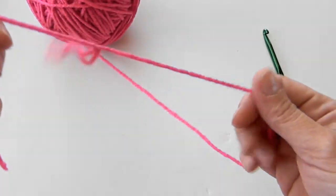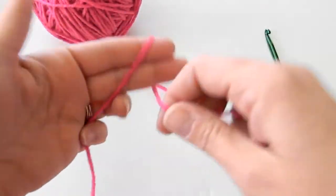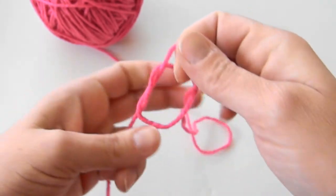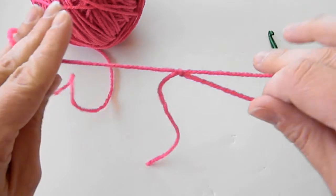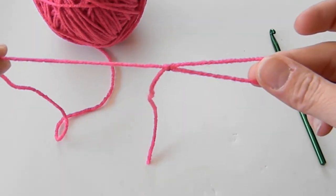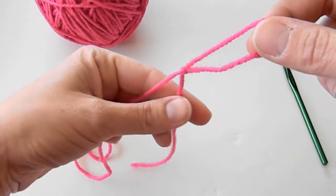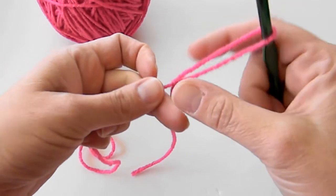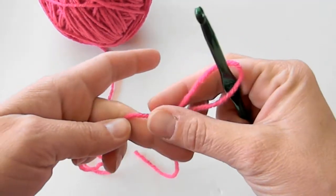Let me show you one more time. Wrap around, go in and pull, and then I turn it. So my working yarn is now on my left because I'm a right-handed crocheter. My tail is on my right and I slip my hook in the loop from this way and then I pull.